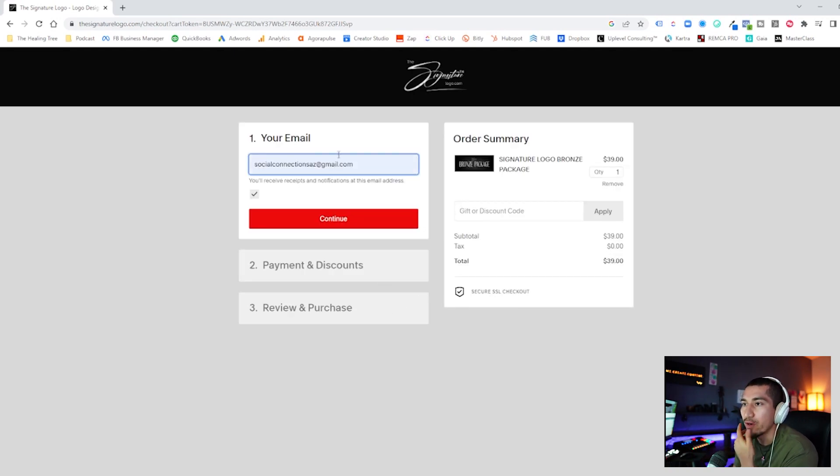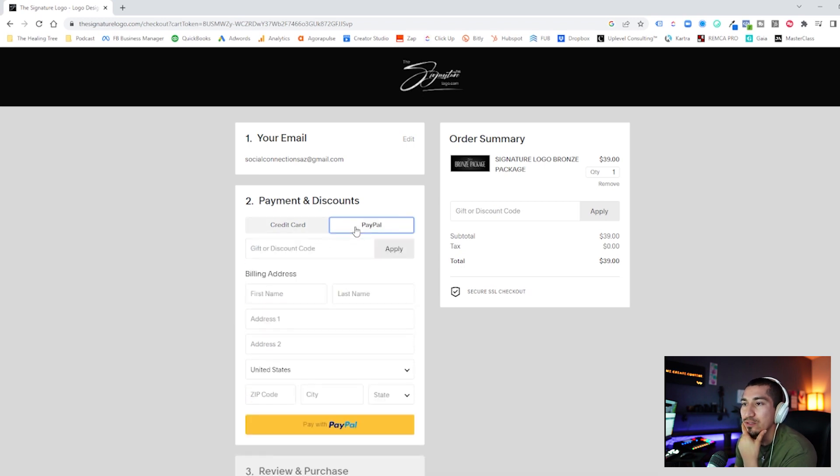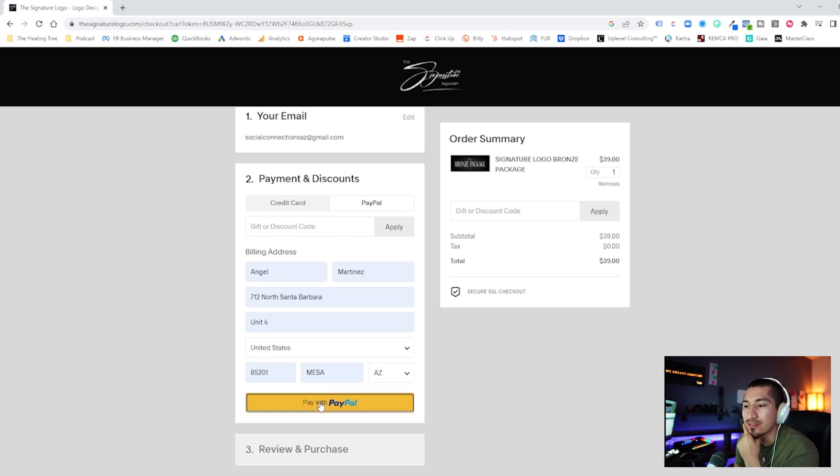Purchasing the bronze package is going to bring us to this page and prompt us for our email — the email where you'll be receiving your signature logo order. The next thing is to input your payment method. You can pay via credit card or via PayPal. I'm going to choose to pay via PayPal on this one for convenience since it's already connected. If you do decide to pay via PayPal, it's going to bring you to this window.